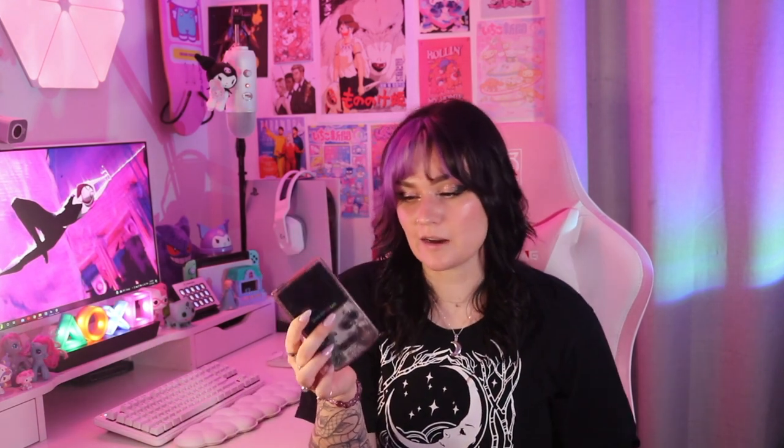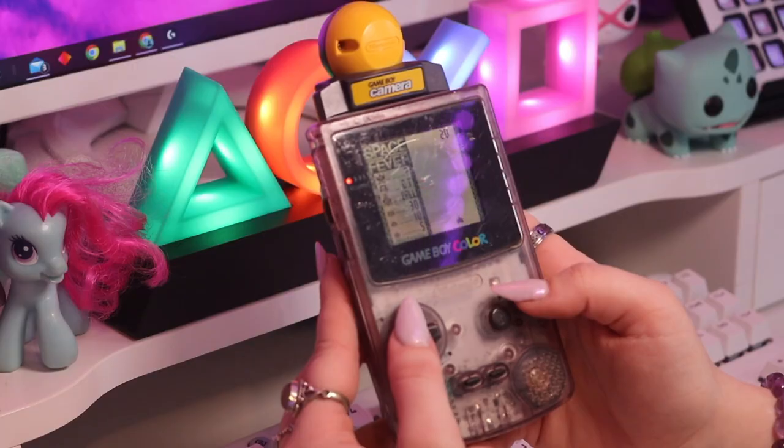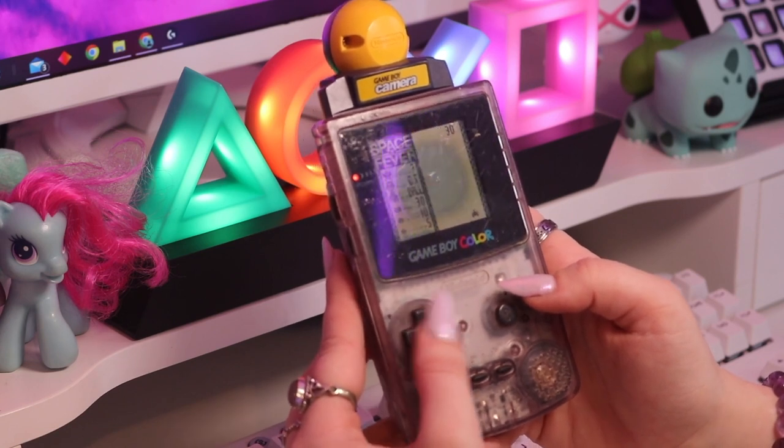Next up we have some Game Boy Colors. This one actually belongs to my older sister, and this one is mine that I bought off Depop a couple of years ago. It's in really rough shape — missing the back battery cover and the screen is slightly damaged. I actually bought this console with the intention of modding it; I just haven't been able to afford the mod kit. If you guys are interested in seeing that video when I finally get around to it, let me know. I tried to turn on my sister's Game Boy Color the other day and it wasn't working, which is really sad. Off to a really good start having the first three consoles not in functioning condition.